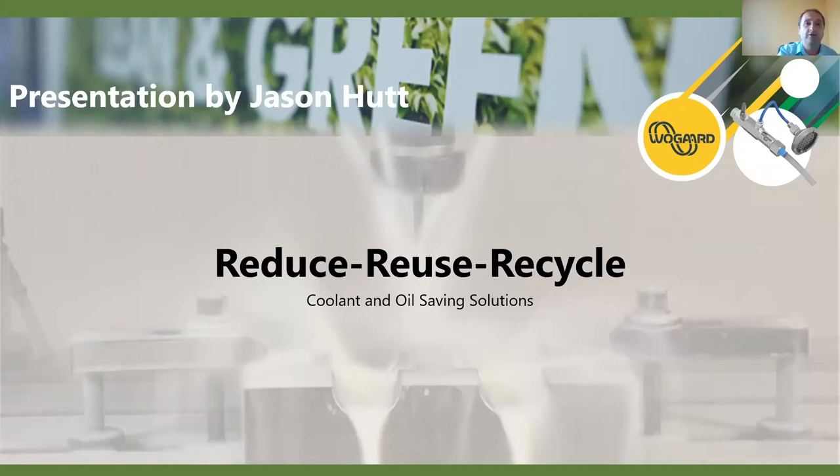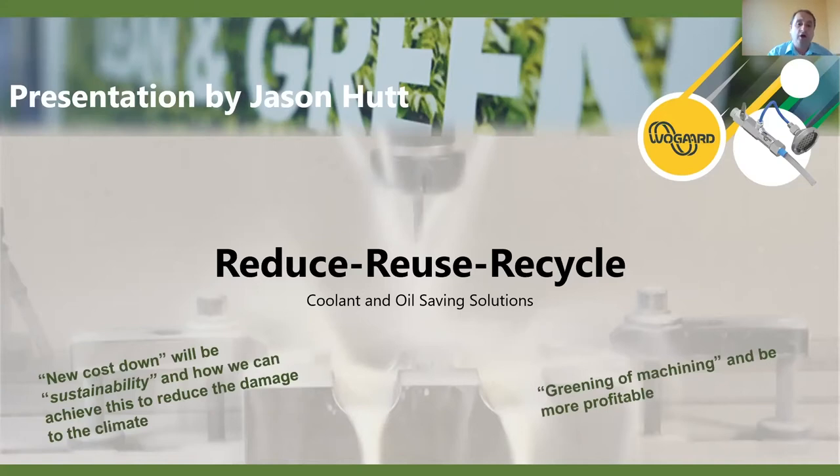A couple of things that WoGuard are focusing on is obviously reducing, reusing, recycling, but really this is for sustainability and environmental awareness. A phrase that we're using a lot is the 'greening of machining' and how we can use this in the environment in manufacturing facilities. This presentation is about the product, but we'll have a little bit more at the end on sustainability and greening of machining.